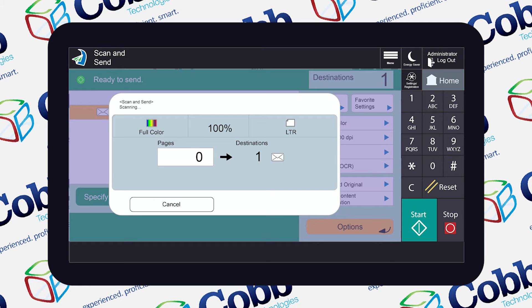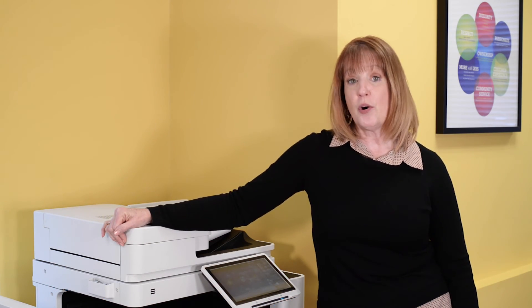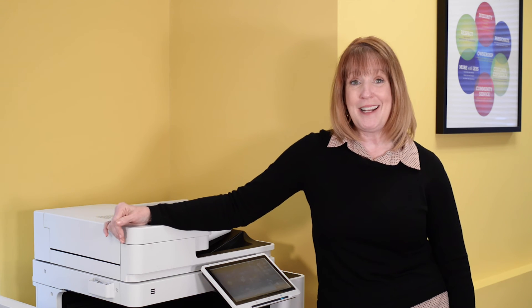This document will be scanned and sent to my email as a Word document. Using the scan to Word feature saves you from having to run your document through third-party conversion software. Pretty great, huh?